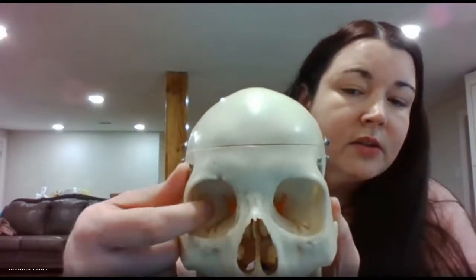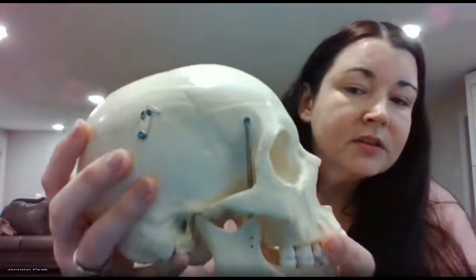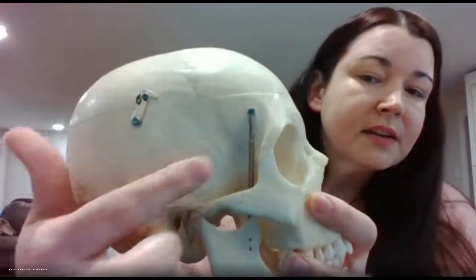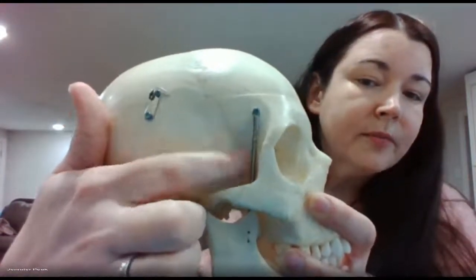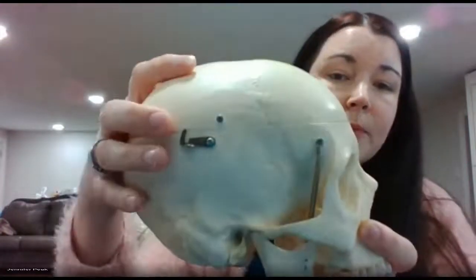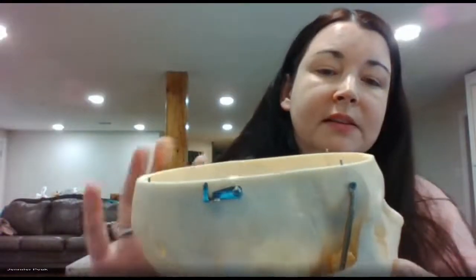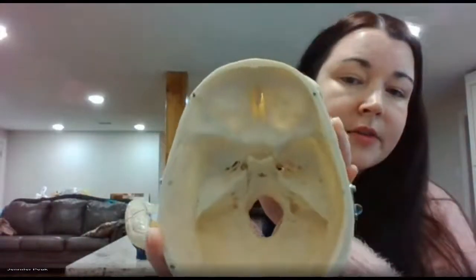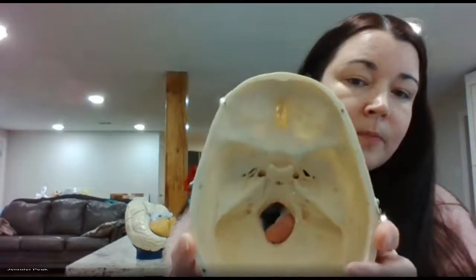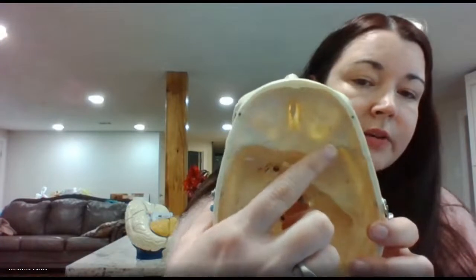Over here you have your sphenoid bone. On the side of the head you also have the sphenoid bone — it's hard to detect here but it's right there. This is known as your moth-shaped bone. If you were to open up the cranial cavity and look inside, you will see a moth shape — that area is the sphenoid.